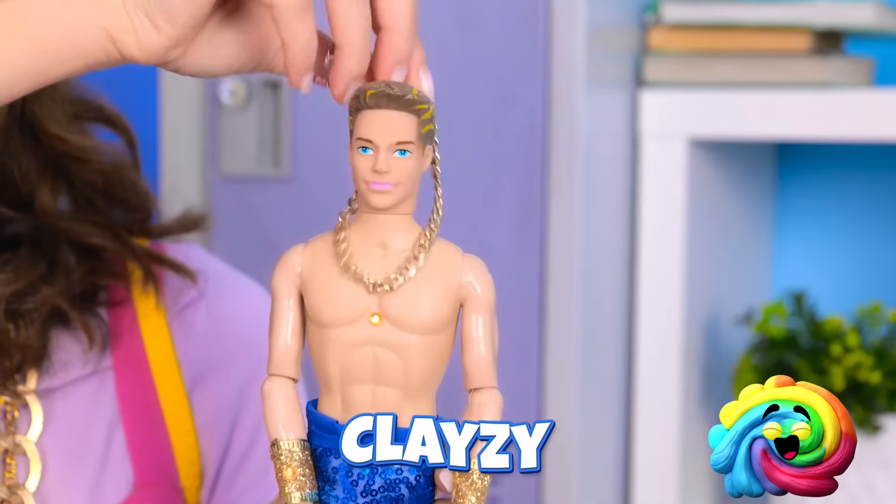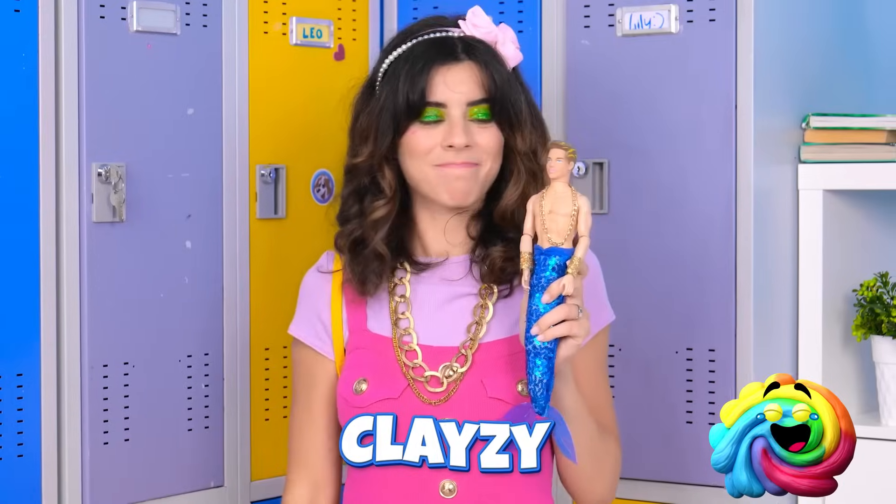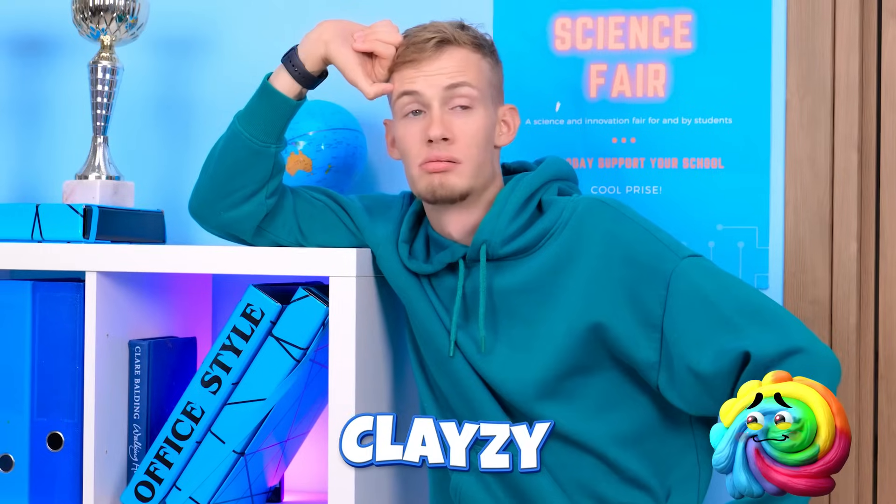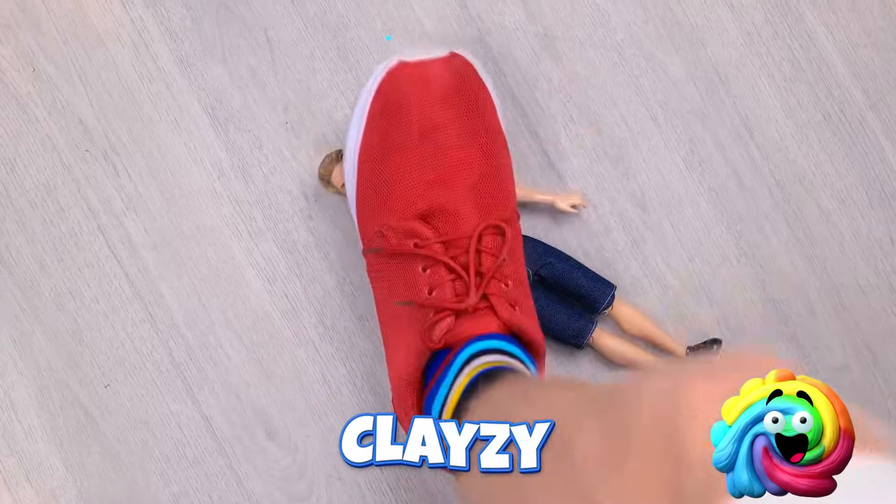Now for a little bling! Nice! Check him out! A match made in ocean heaven! Girls and their dolls! Yikes! Hey, wait! My Ken doll! Oh no!